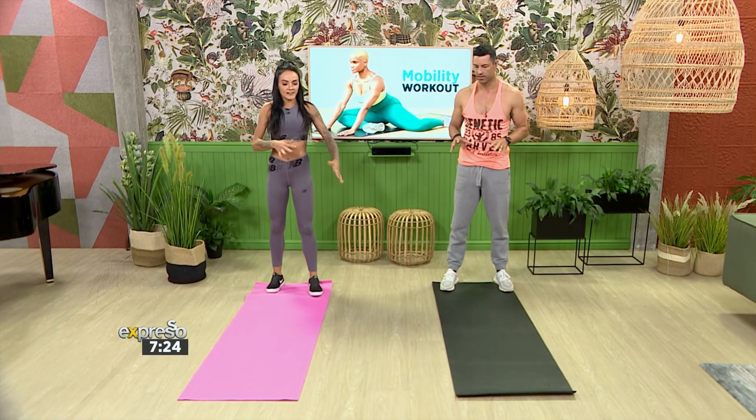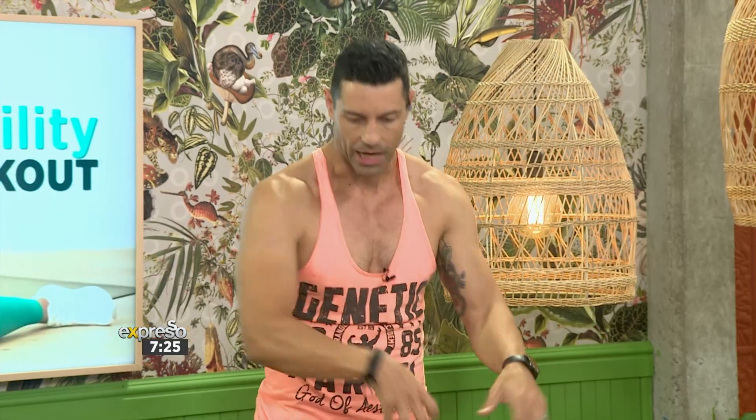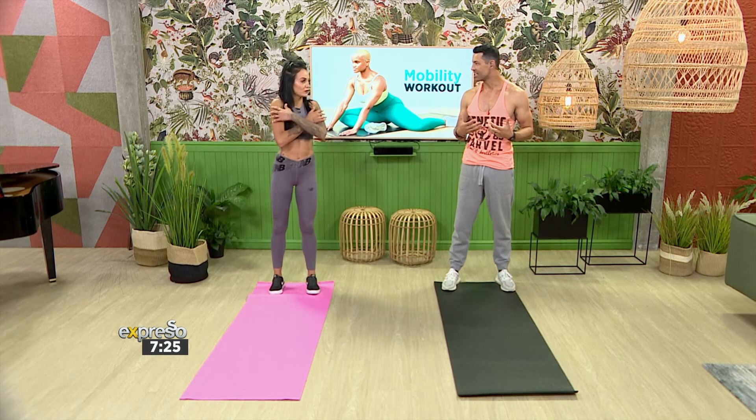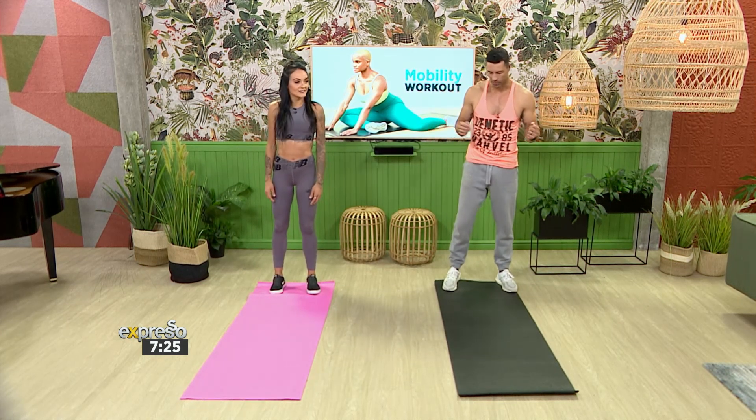And how would you structure a mobility workout like this? We did one move that contains various elements. You can do three sets of one-minute time — so time-based is a good option. Take it easy, nice and controlled. Don't go too fast because you can strain a muscle. Just let your body flow — going down, doing the movement, and coming back up already has a huge impact on the heart. You can feel it in your shoulders, your back, your abs, your legs. And just your body weight, people.